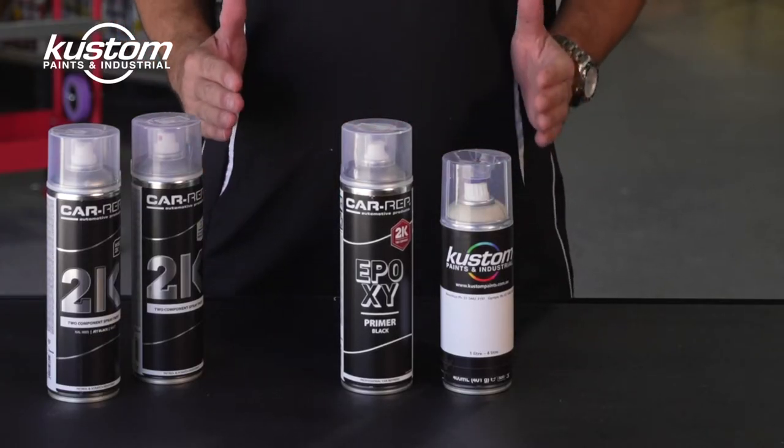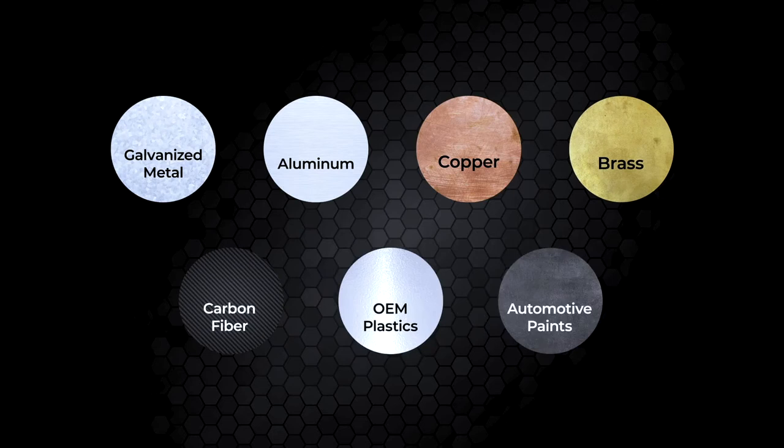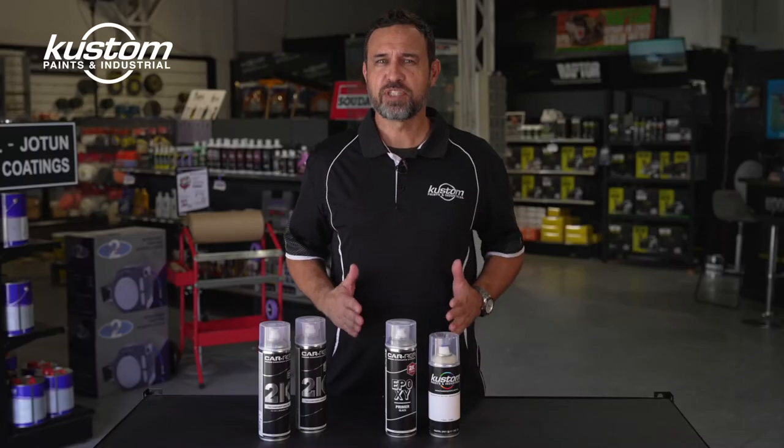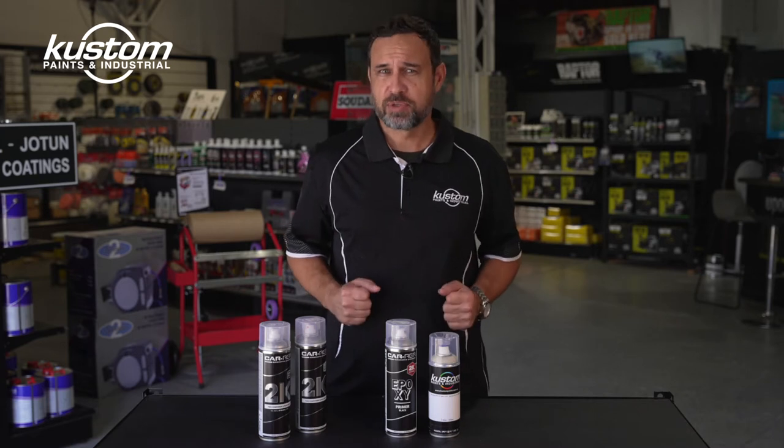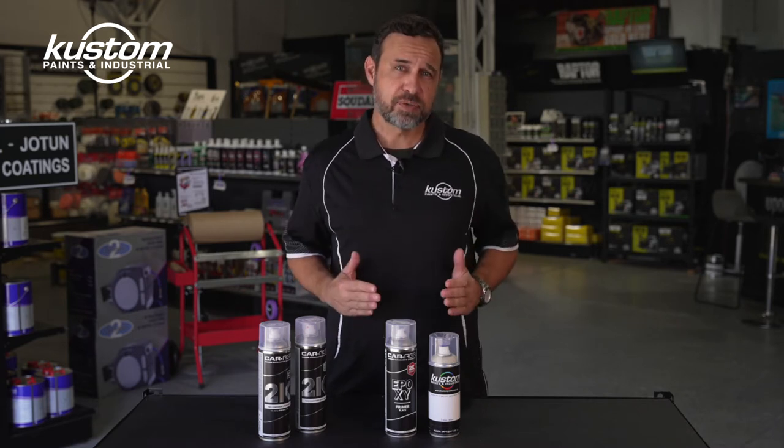This is a direct-to-metal coating which is extremely versatile. It sticks to almost any surface including bare steel, galvanised steel and aluminium. It can be top-coated with most paints including 2-Pack Acrylic Lacquer and Enamel, and you can prime it with 2-Pack High Build Primer Filler. You can apply body filler to it.